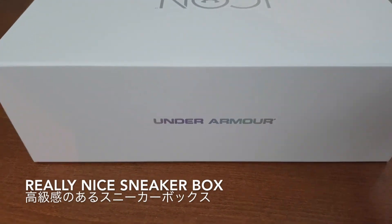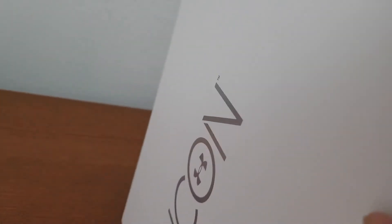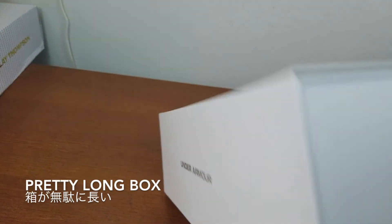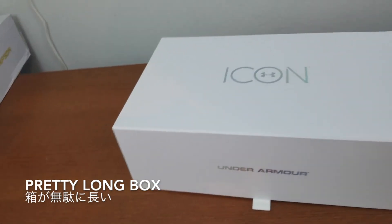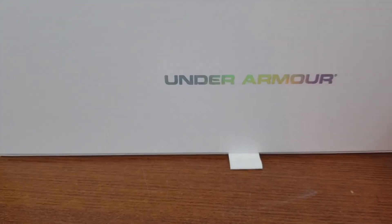I think they did a really good job with packaging. This is my second time ordering Icon — I'll show you my first one later on. It's a pretty long box.